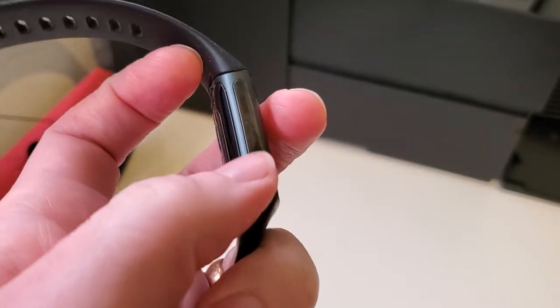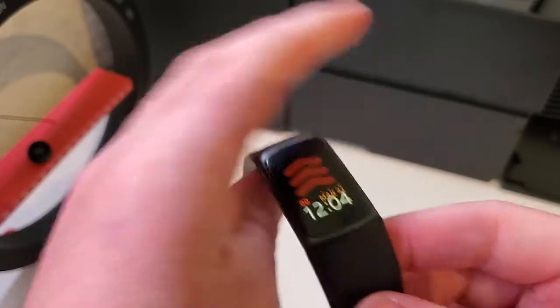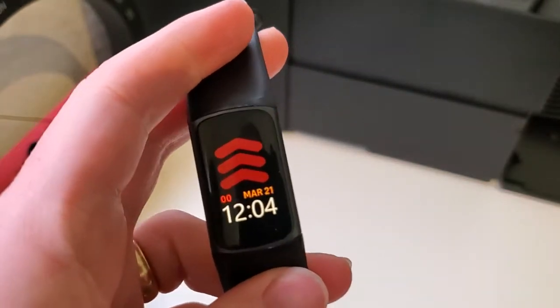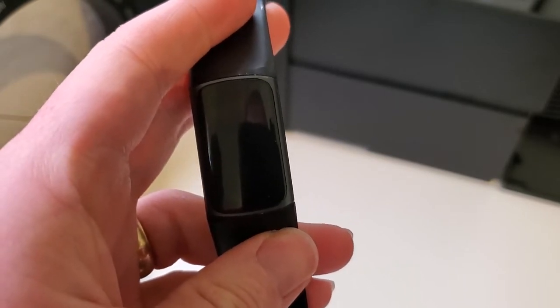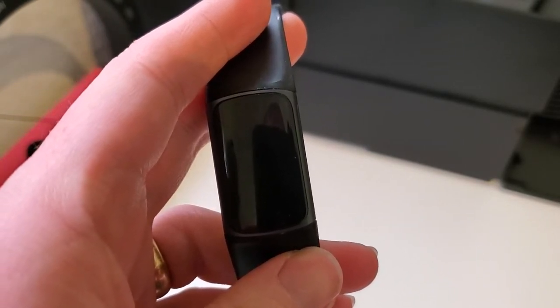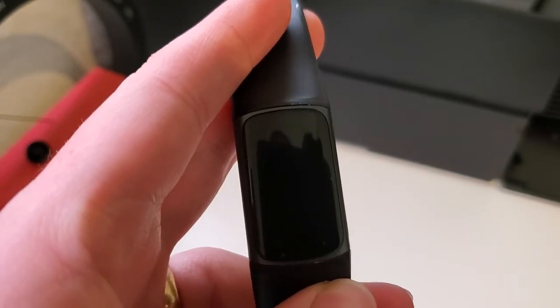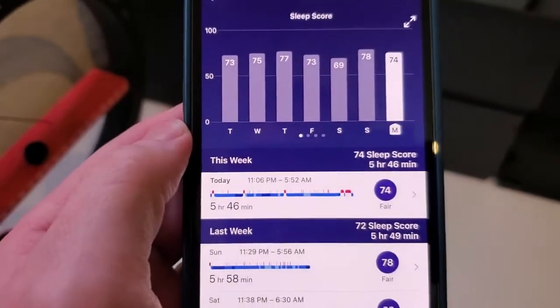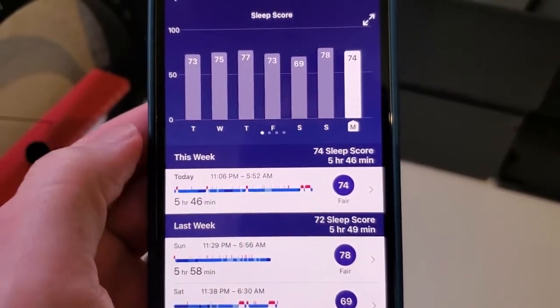Although Fitbit doesn't say exactly how they track sleep, one of the great things with their watches is that they will automatically determine when you fell asleep and when you woke up. That's really convenient because you don't have to tell the watch you went to sleep at a certain time — it will automatically know. It's not 100% accurate, but you can always go into the Fitbit app, go into the sleep tab, and adjust the time if you need to.